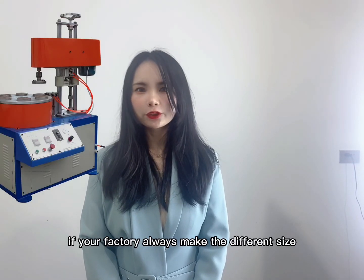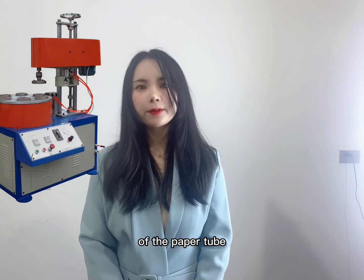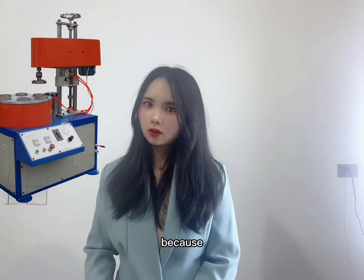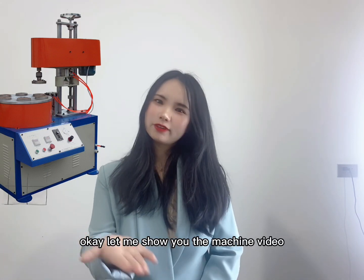If your factory always makes different sizes of paper tubes, I will suggest this machine for you, because this kind of machine is easy to change the mode. Let me show you the machine video.